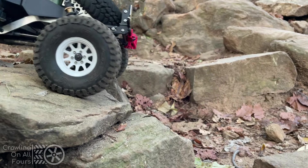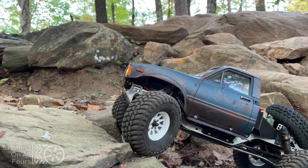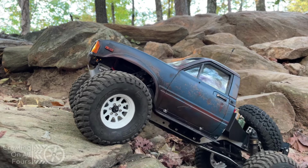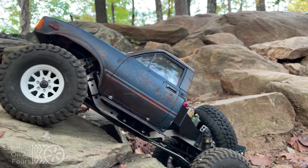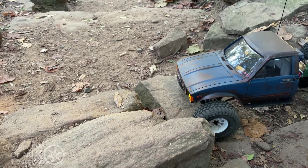You can just see the effortless crawling this truck makes over these rocks without the need for additional throttle input. And since I'm holding the throttle at a constant rate the output is less taxing on the battery, which makes the motor operation and draw more efficient than a typical brushed motor.